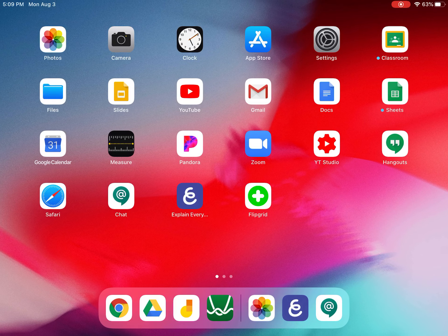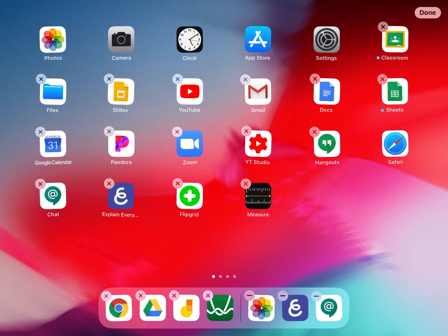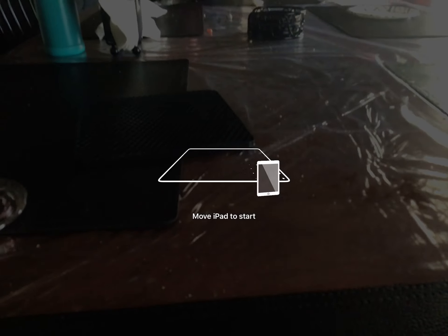On this iPad — and you might have it on your iPhone too — there's a measuring app. I'm going to open this up and use it to measure my hand span.